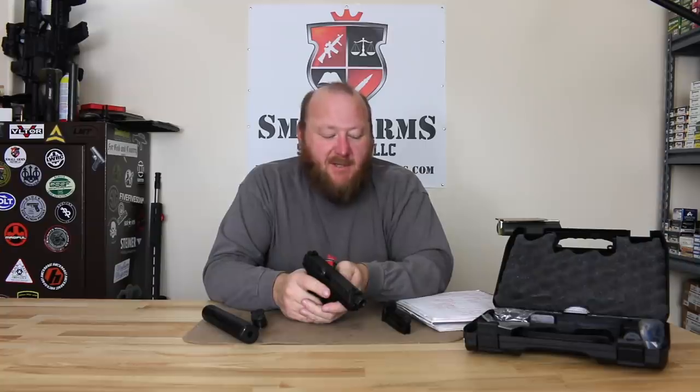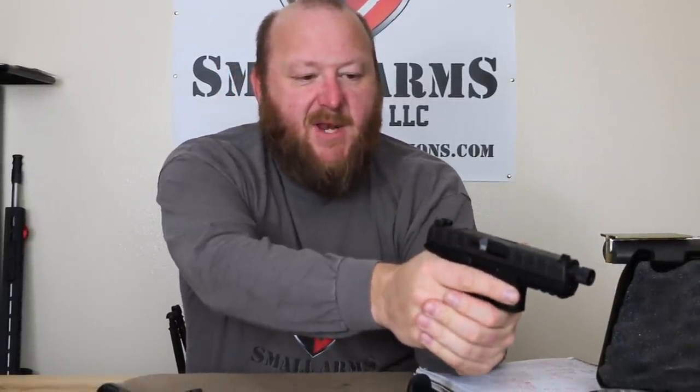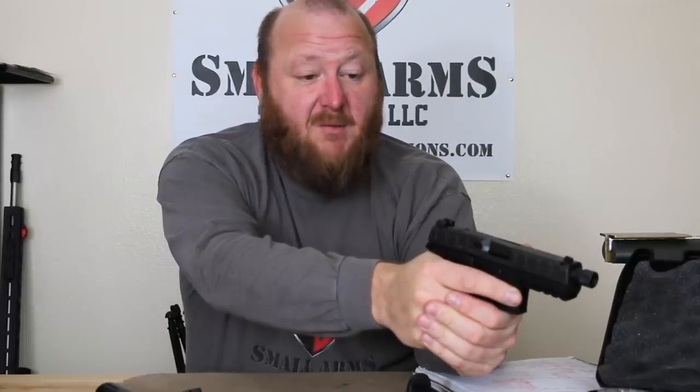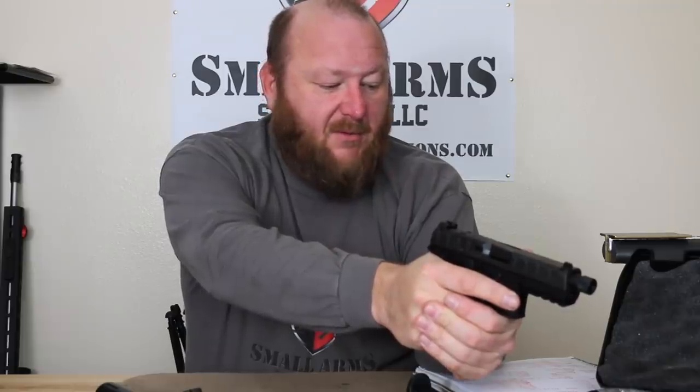The firing pin block we'll take a look at when we take it apart. Something else you'll notice is there's very little muzzle flip on this pistol due to the fact that you have a very low bore axis. It's not as low as some others — I feel the Glock probably has a lower bore axis than this one — but it is lower than most, so you do get a little bit less recoil.